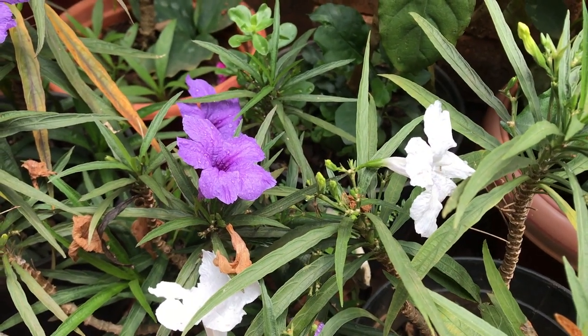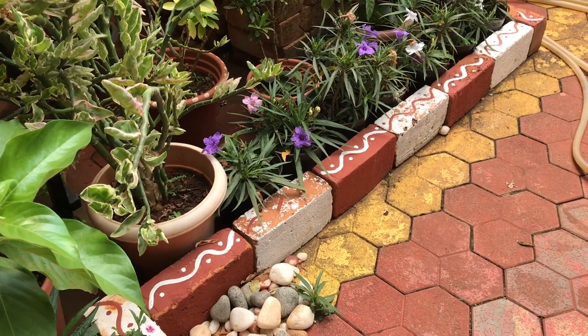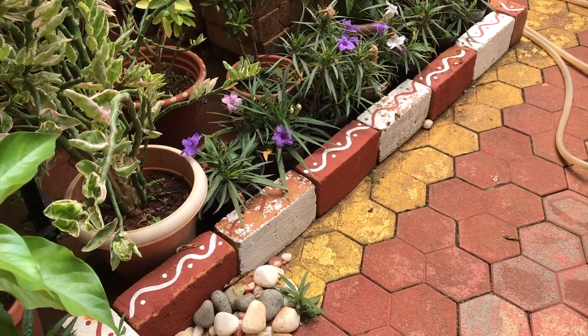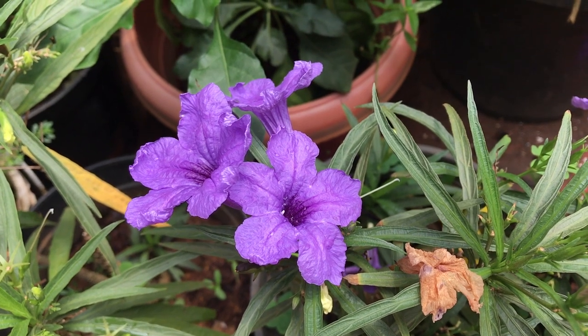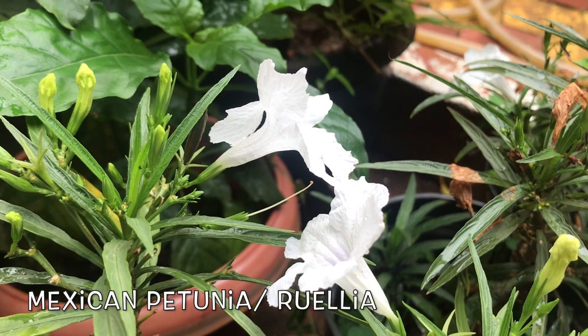Hello guys, welcome back to my channel Homescapes. If you are new here, do consider subscribing if you are interested in plant care related videos. Today's video is going to be a plant care video on this beautiful plant — Mexican petunia, also known as Ruellia.